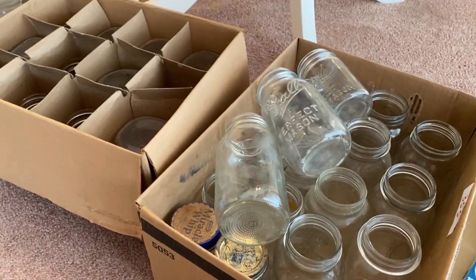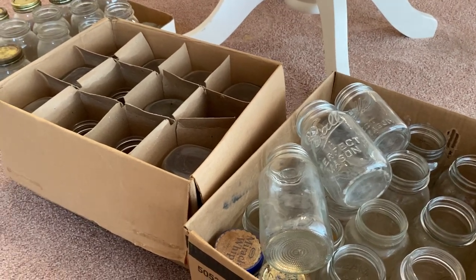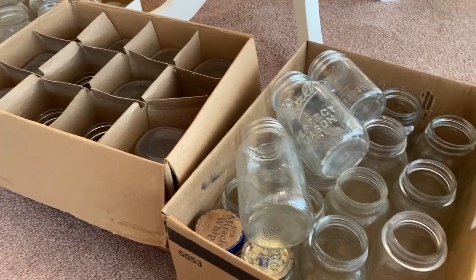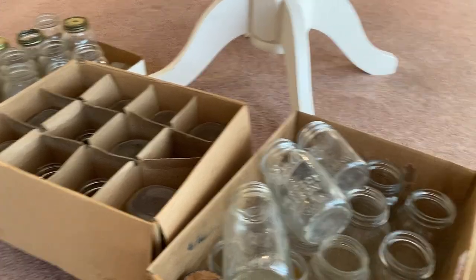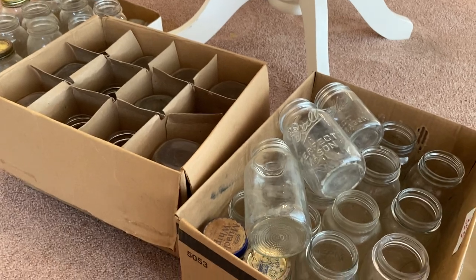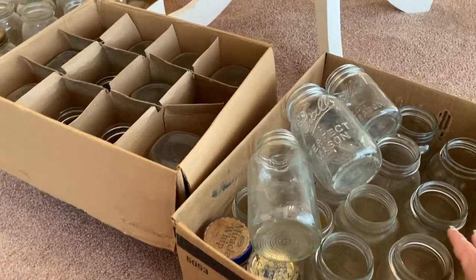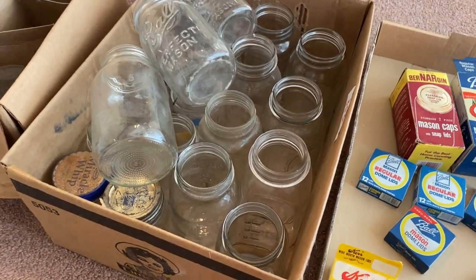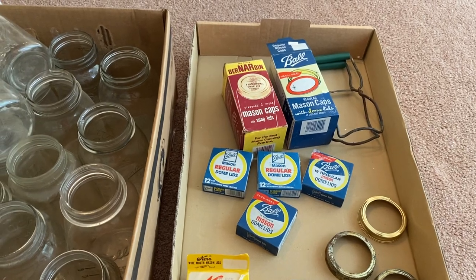This is just another quick video showing what I pick up at estate sales. This is another one where Holly bid online and then did a local pickup, and she brought everything to my house the other day when she picked me up for a road trip. I need to get these cleaned up because I plan on making some croutons tonight with some old bread I have, and I want a couple of these cleaned up to store my croutons in. Thanks for watching — please hit the like and subscribe buttons!